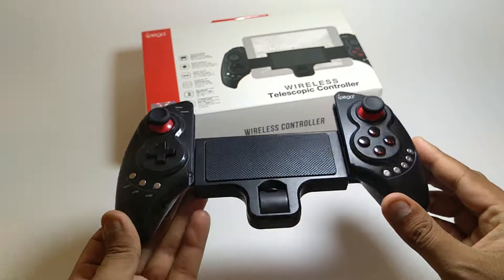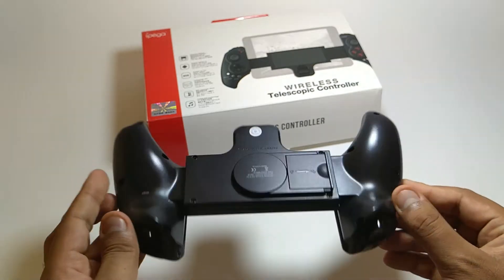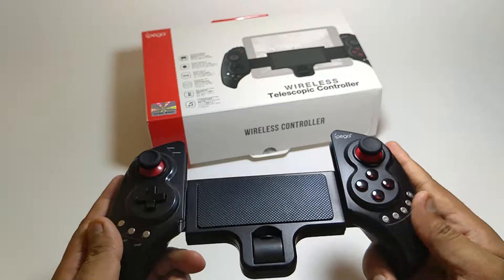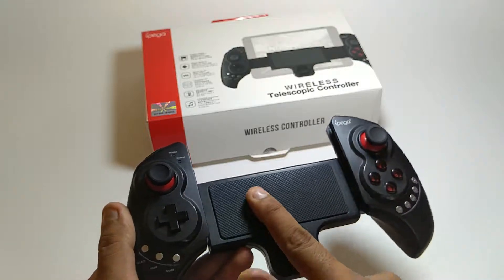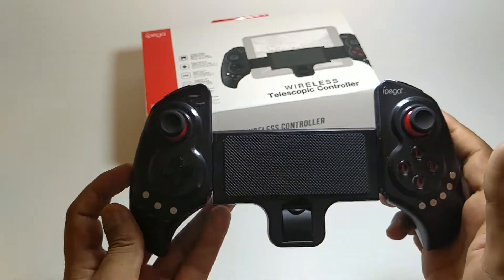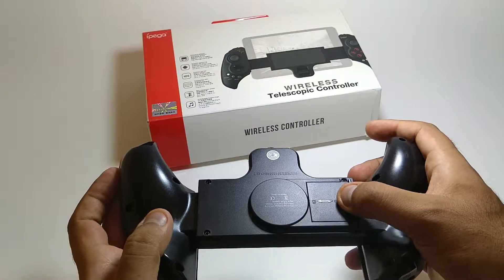As you can see, this controller is wonderfully made. The plastic will get dusty over time like normal plastic, but it's a good build. From the back you can open this thing.